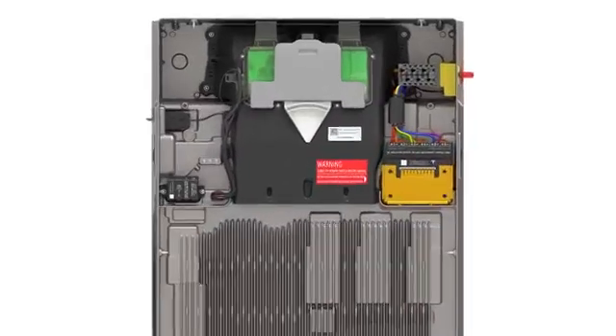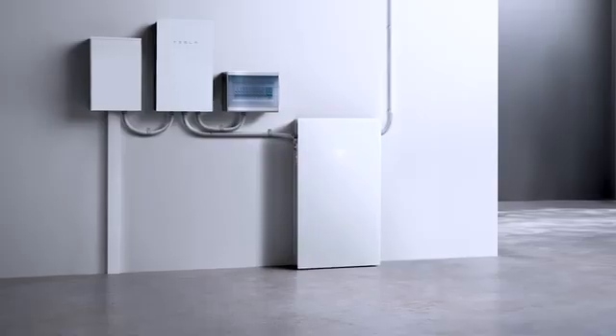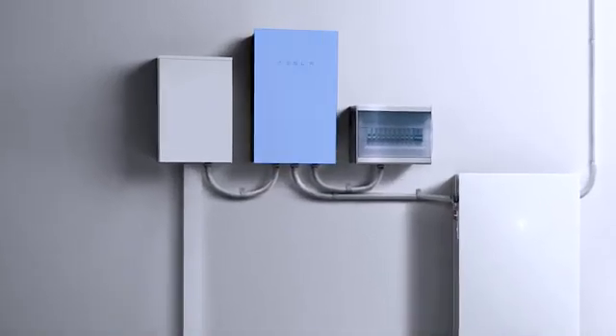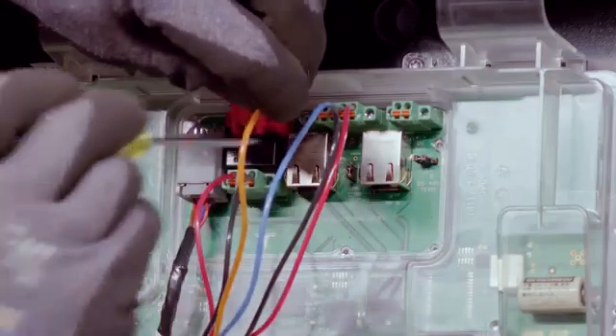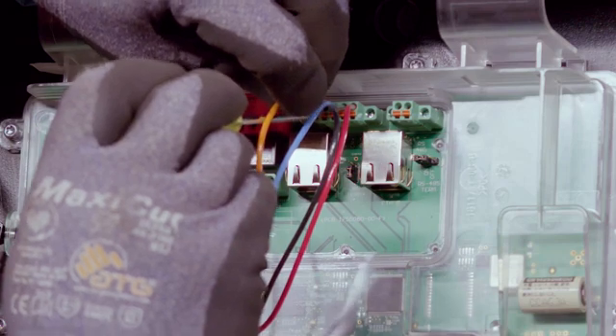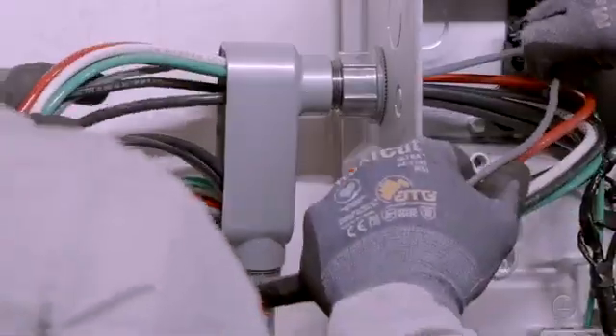Wiring will connect Powerwall 3 to a breaker with a line conductor, a neutral conductor, and a grounding conductor. The breaker for Powerwall 3 is typically located in the backup gateway, but can also be located in a load center that will be backed up by the system. Powerwall 3 is also connected to the gateway with a four-wire communication cable. Installers may choose to run all of these conductors in an appropriately sized conduit or separately.